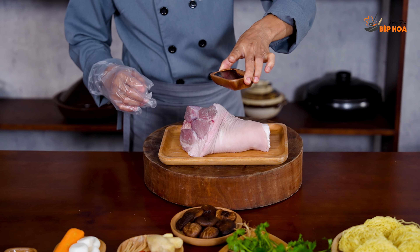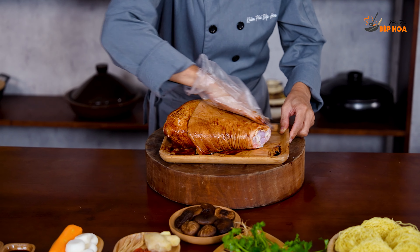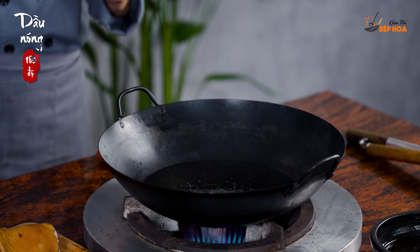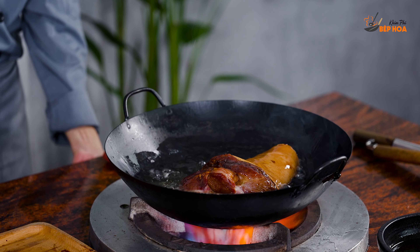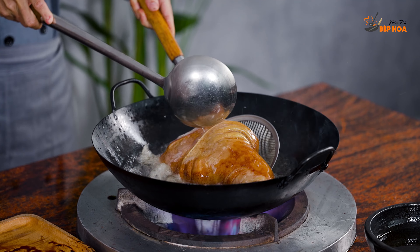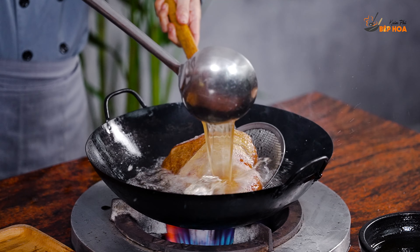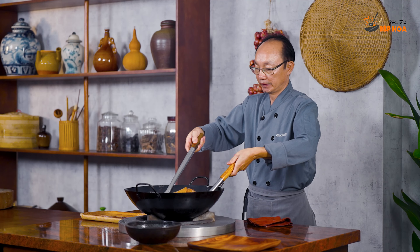First, we will blanch the pork knuckle in boiling water to clean it. We put it into the pot and blanch it — the pork becomes very nice. This step is done at about 180 degrees. The pork becomes very soft after blanching.